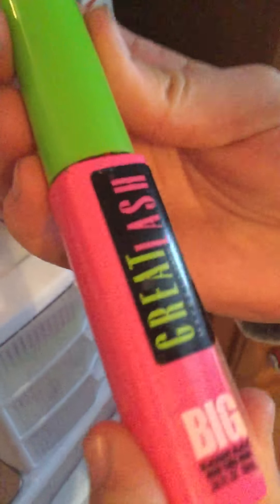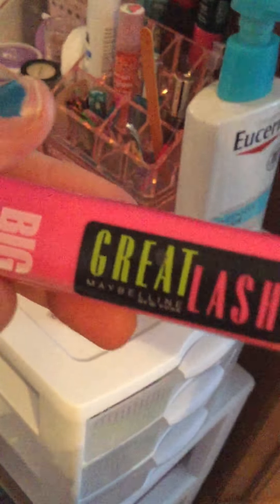Next she used this Great Lash Big mascara. It says blackest black — this is the color, black is black. Here's how it turns out on your eyes — you can see it open up and kind of see that.